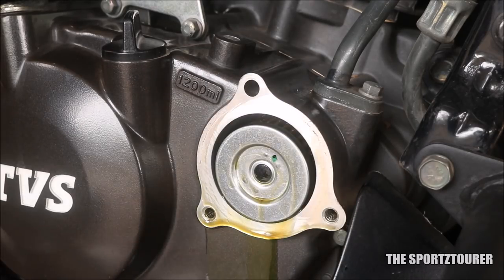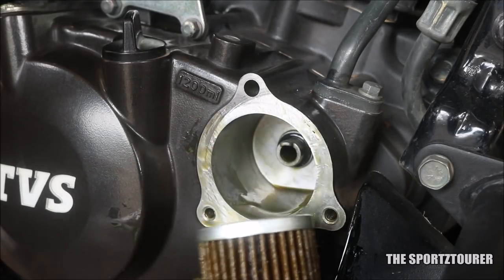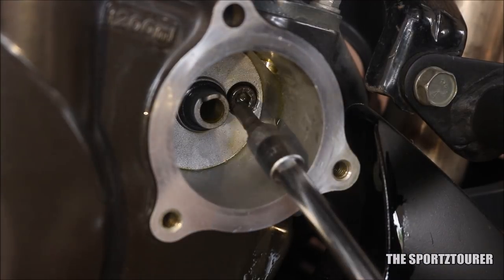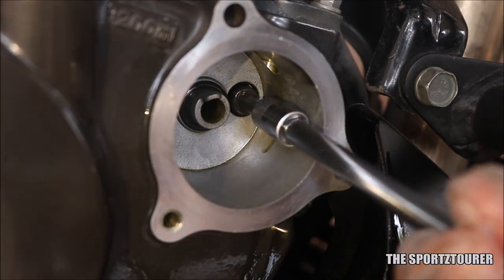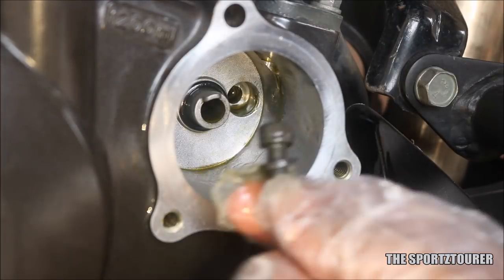Then you can take the cap out. Inside the oil filter chamber you will see a cap bolt. Remove it using an allen key or a hex socket. Don't forget to take the metal washer along with it.